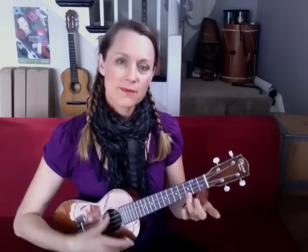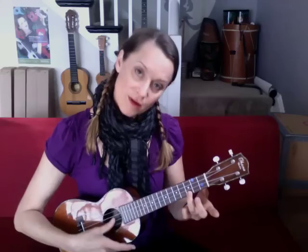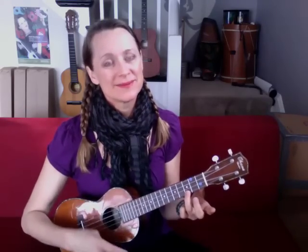Take your thumb and gently stroke it down all four strings. Row, row, row your boat, gently down the stream. Merrily, merrily, merrily, merrily, life is but a dream. See if you can make a nice, even stroke with your thumb.